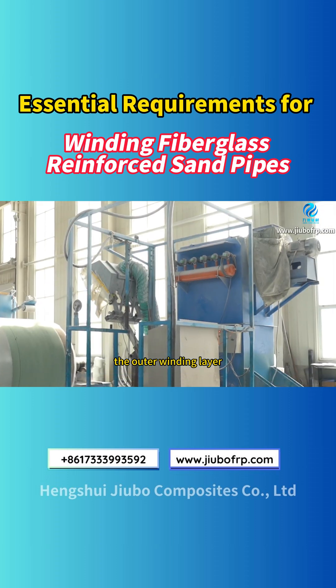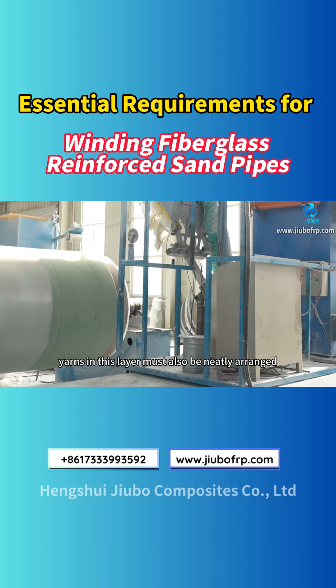Step 3: The outer winding layer. The sand yarns in this layer must also be neatly arranged.